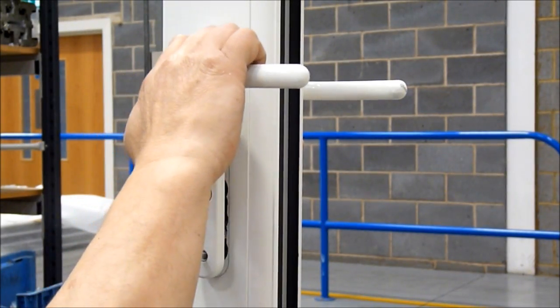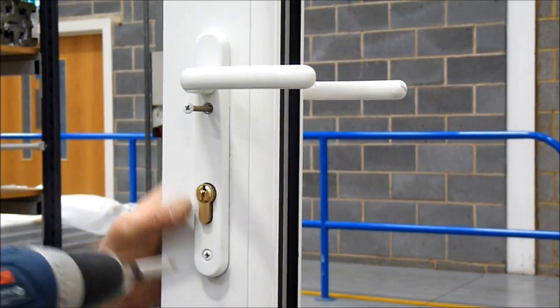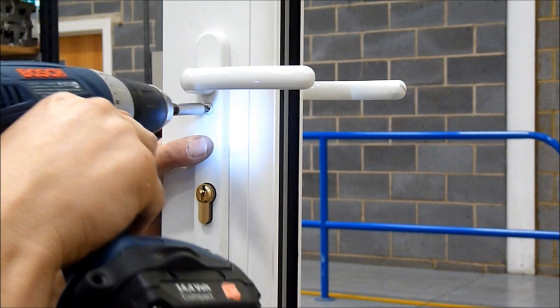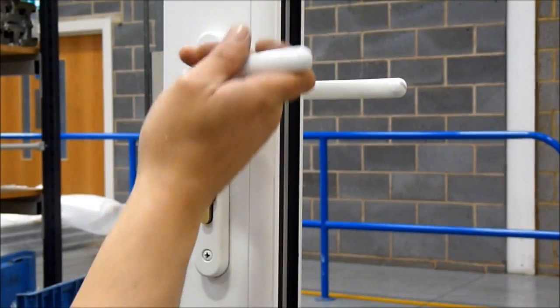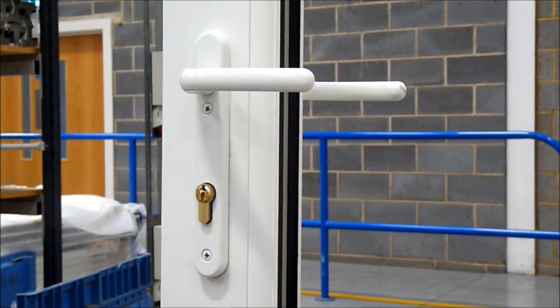Reposition the handles and secure into place using the fixing screws. Check that your door operates and locks correctly.